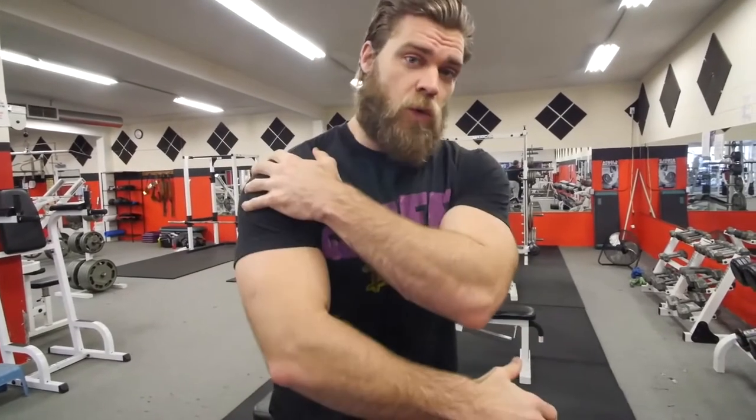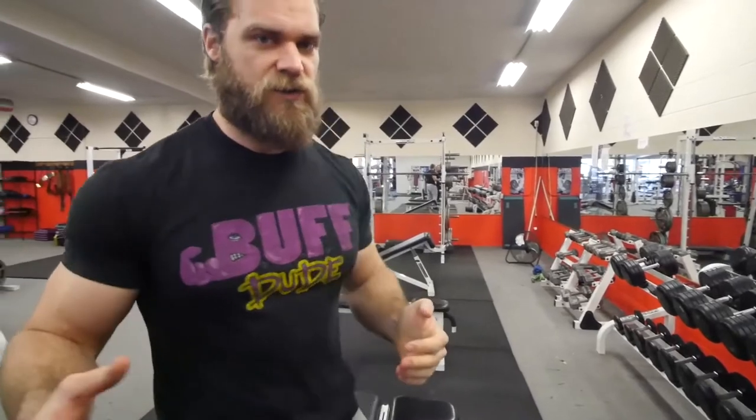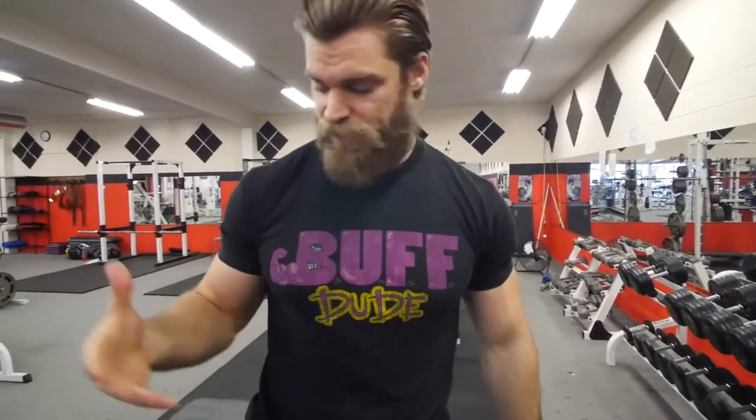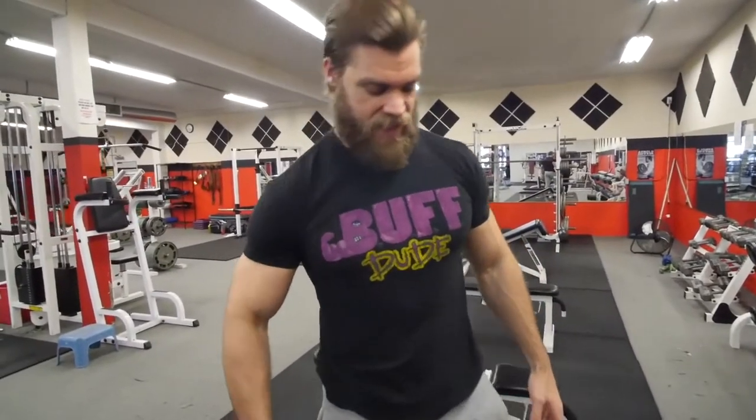Today we're going to be handling the seated dumbbell press. This exercise predominantly works the deltoideus, or deltoids. The three heads of the deltoids are the anterior, which is the front portion; the lateral head, which is the side; and the posterior, which is the back portion. A press is essentially going to work all three heads — the front, and as you rotate slightly to the side, and for stabilization the posterior head works at the top position.